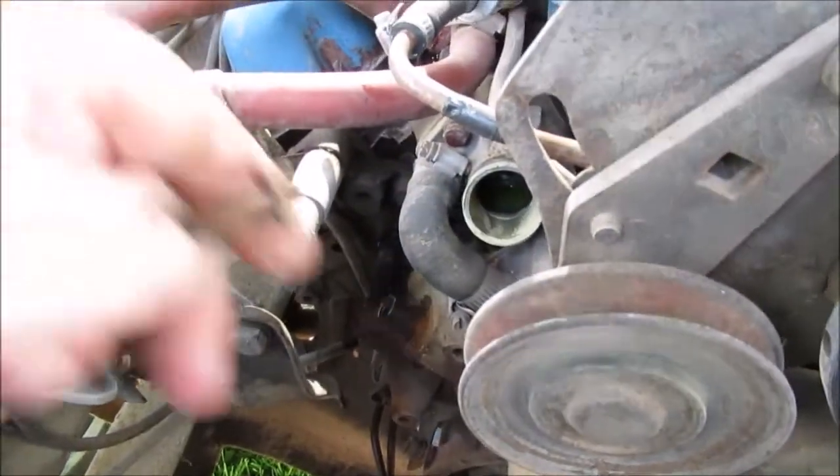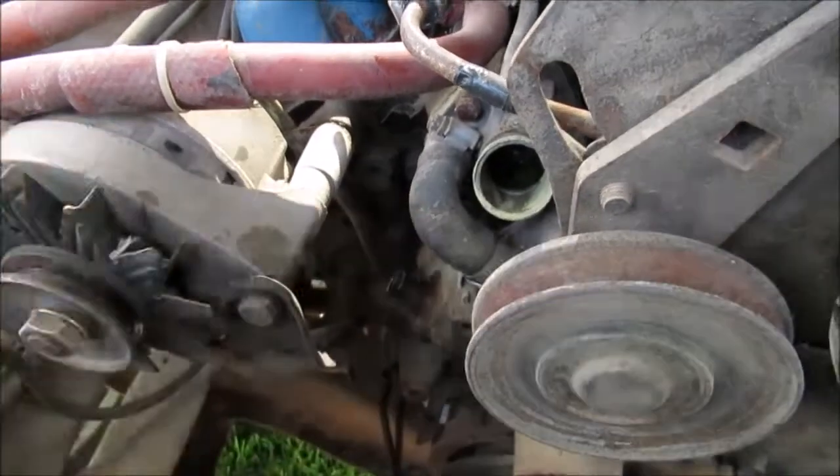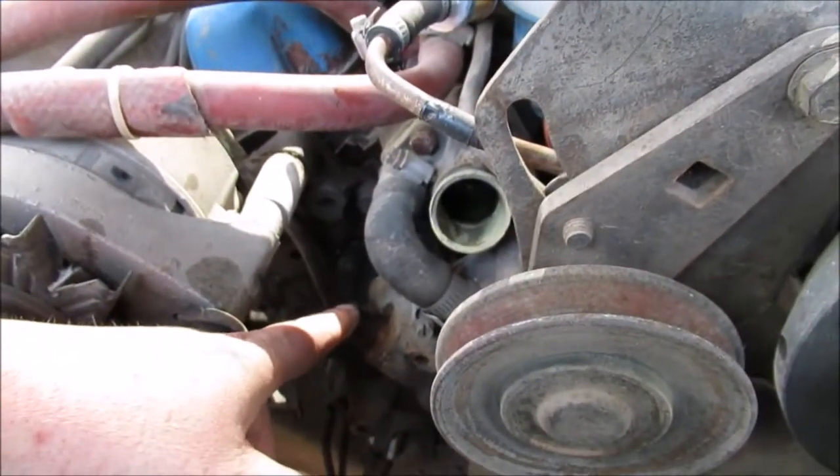Who's the bright engineer at Ford who put a 3/8 head on the bolt that actually holds the water pump? Might as well rant about that. Of course you had to remove that hose — another trick is put pliers on there.